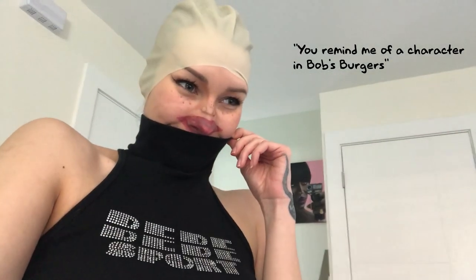Oh my god, well let's see what my roommate says. Are you downstairs? Yeah, okay. Why do I not have a good feeling about this? Do you like this? What are you supposed to mean? I don't know. You suddenly remind me of a character in Bob's Burgers.